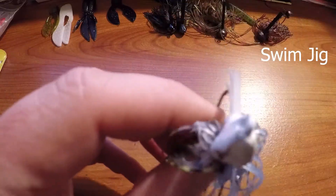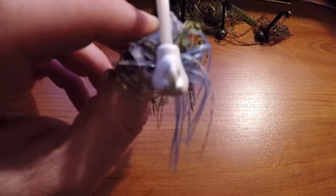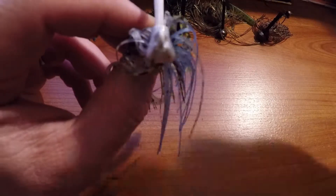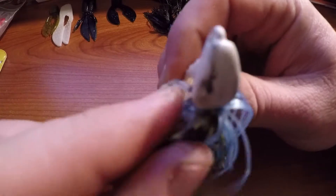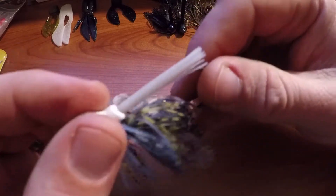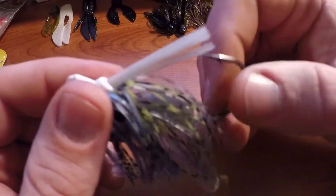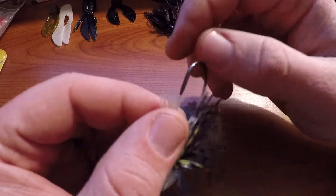First up is this beauty right here in a bluegill-shad color — this is a swim jig with a trailer on it. You can see the head is tapered and slender, almost like a blade style, and that allows the swim jig to move through the water a lot better. It has a real light weed guard and a fairly stiff hook on it.